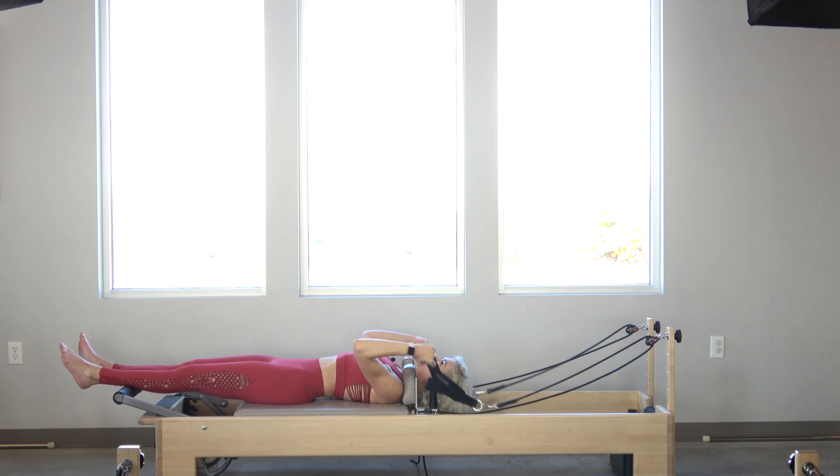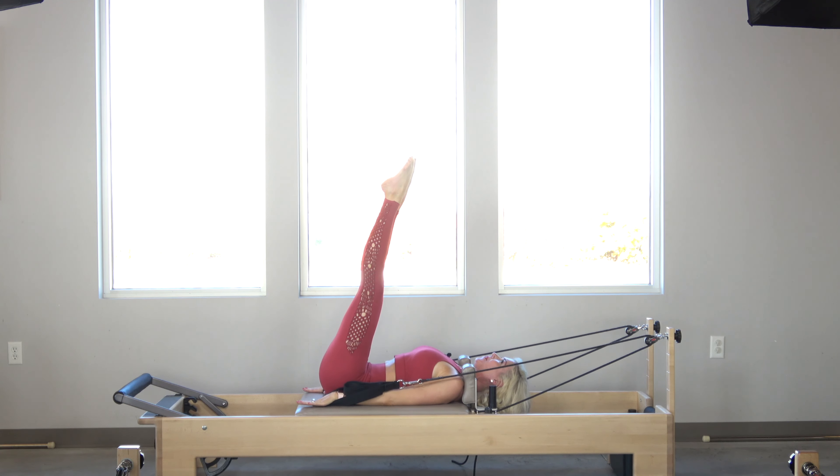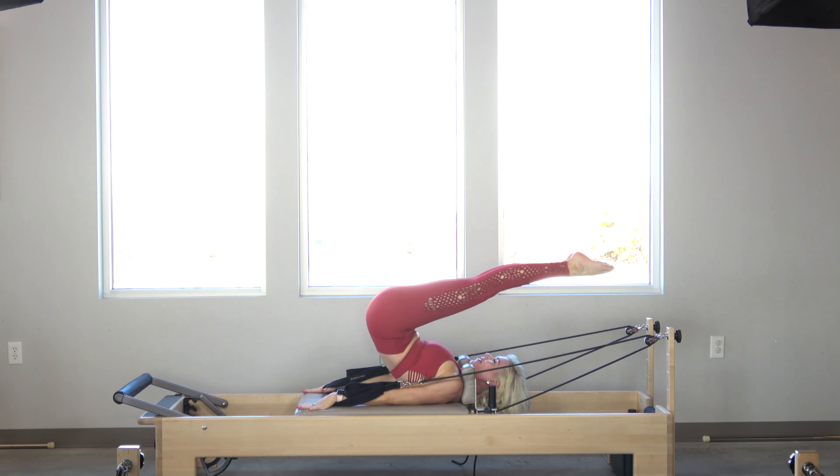Now I'm going to locate my long loops. I'm going to inhale, lower the arms as the toes come up, pressing into the arms. I'm going to come up and over for the jackknife.